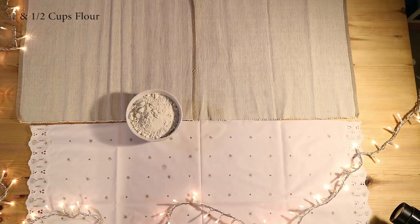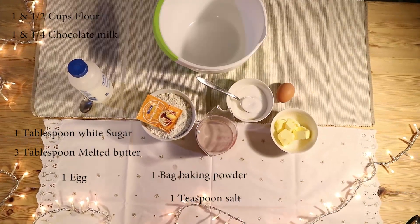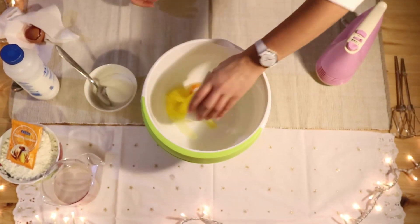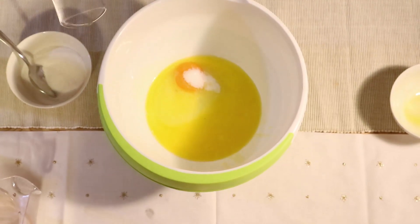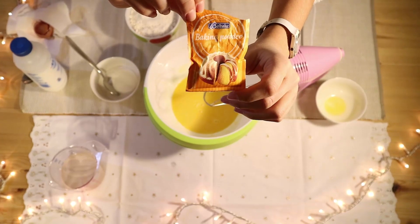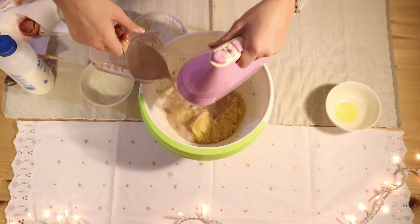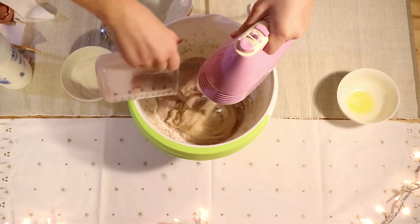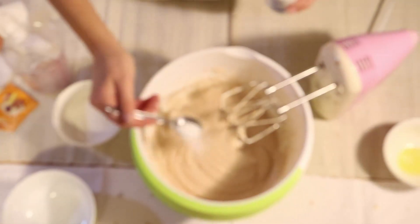First you put the egg, then you put sugar, then melted butter, then you mix it. Then you put baking powder in the flour, mix it up, and put it in slowly. Add milk, some flour, some more milk, and some salt — just a little bit, not too much.